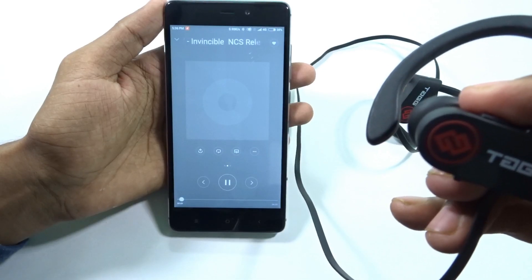If you want to redial the last number called, tap the volume button twice and you can call that person directly from the headset. While playing a song, tap the home button once to pause, and tap it again once to resume playback. That covers all the button controls.